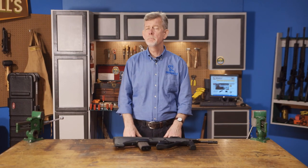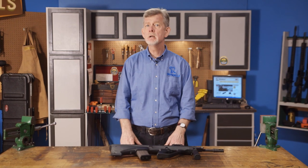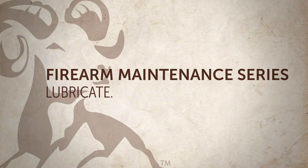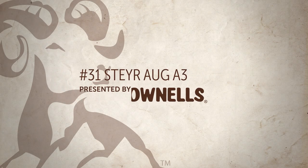The Steyr AUG is an Austrian bullpup-style rifle that was developed during the 1970s and has been adopted by the armed forces of over a dozen countries. In this maintenance series from Brownells, we'll show you how to disassemble, clean, lubricate, and reassemble the Steyr AUG A3.